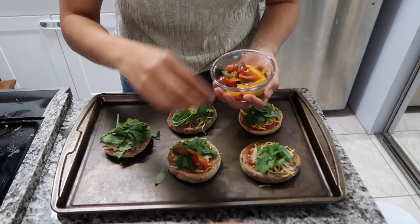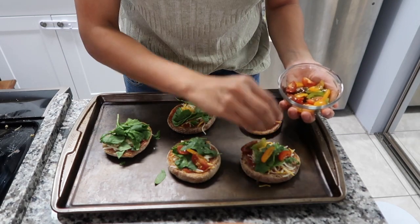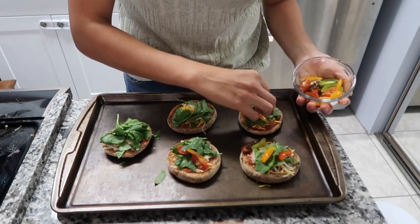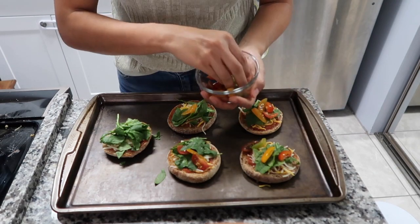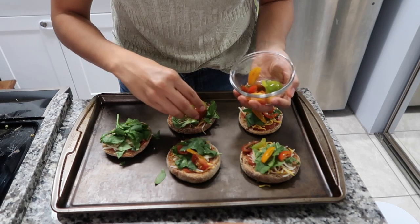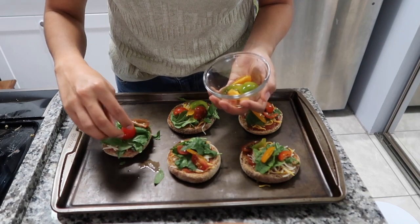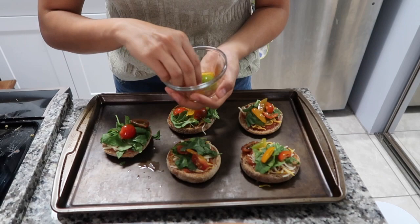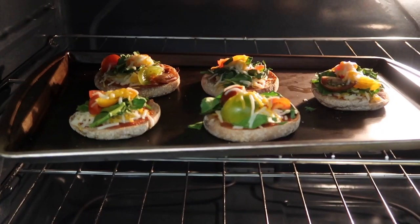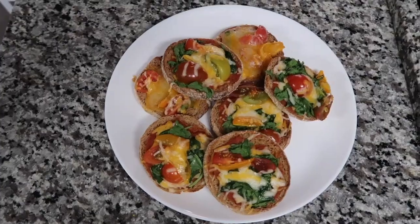Lastly, I'm adding the cherry tomatoes. Cherry tomatoes are packed with vitamin C and are the perfect topping for your pizzas. This is also where you can add other vegetables you may have — purple onions, olives, or even broccoli. You can also include meat like ground turkey, turkey breast, or chicken. Finally, put them in the oven for at least 15 minutes, or until you see the cheese melted.